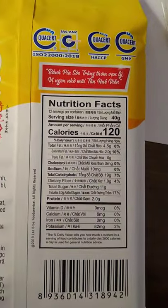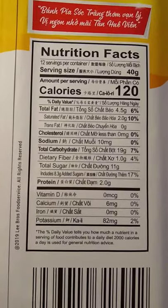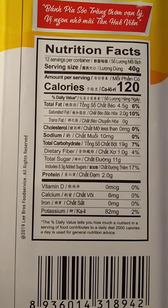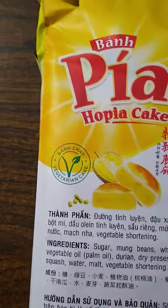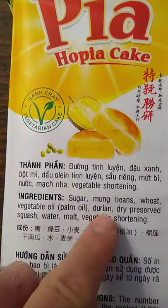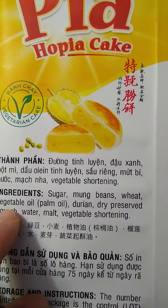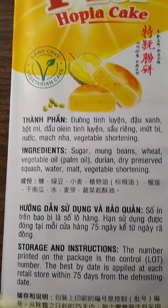For those curious, here are the nutrition facts: 120 calories per cake, and not that much added sugar. It's a bon pia hopia cake — a vegetarian cake. Ingredients include sugar, mung beans, wheat, palm oil, durian, dry preserved squash, water, malt, and vegetable shortening.